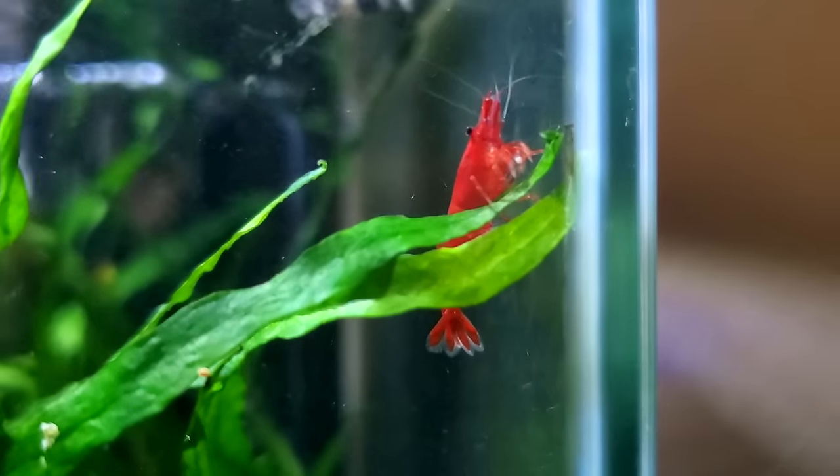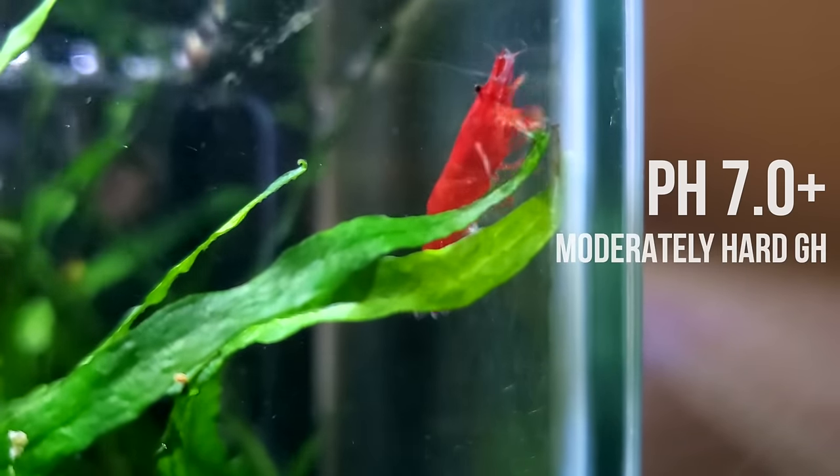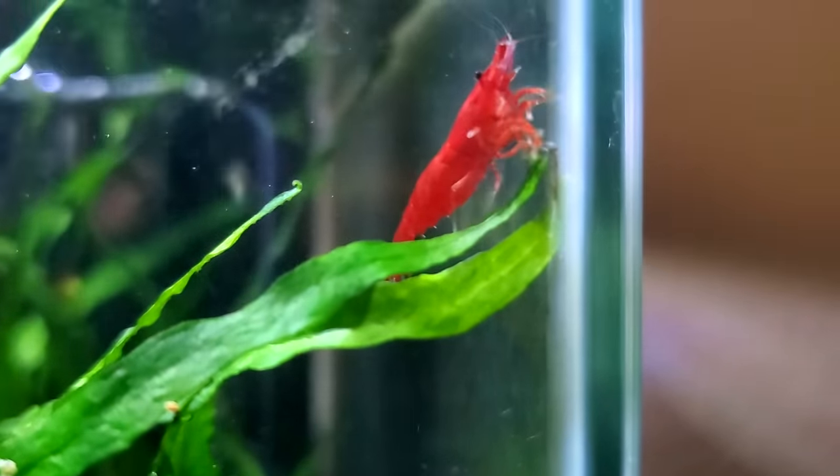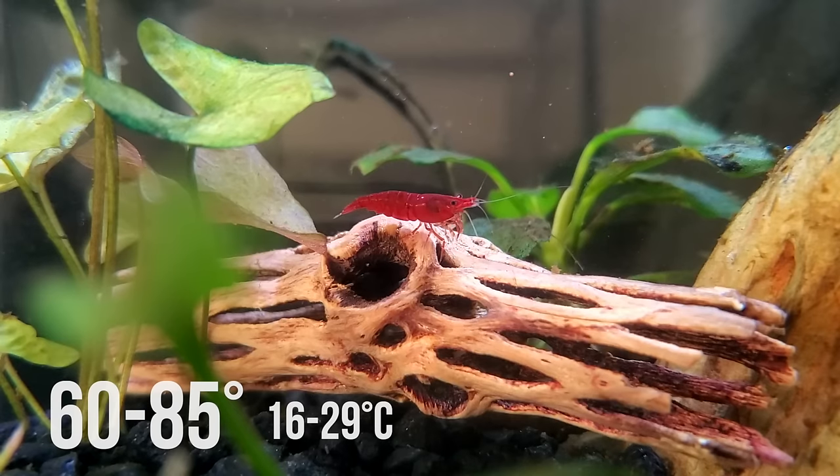Like most neocaridina shrimp, they do like pH levels that are more alkaline, 7.0 and above, as well as some minerals in the water. More importantly they can go from 60 degrees to 85 degrees Fahrenheit, so they can definitely handle cooler ranges.